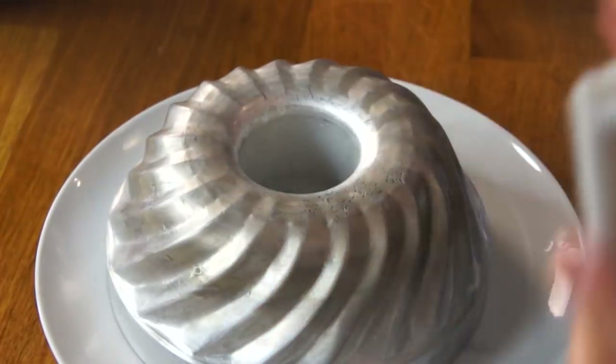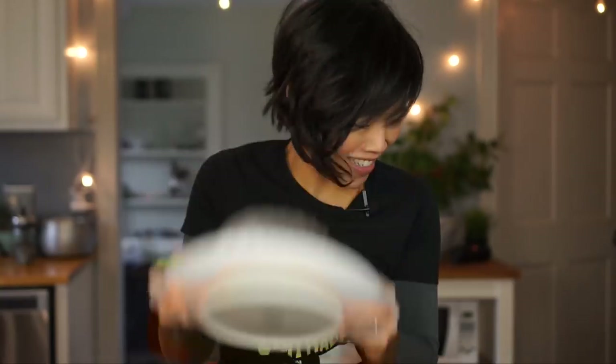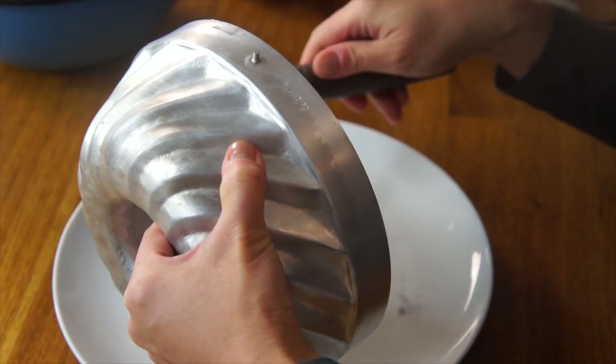That was probably another fifteen seconds. It's definitely still stuck in there — this is so much fun. It's not coming out. Let's try an offset spatula. Ooh, I think I just heard it release!